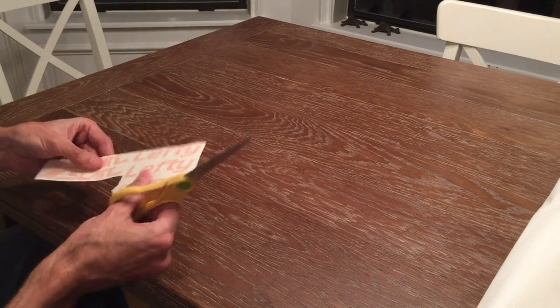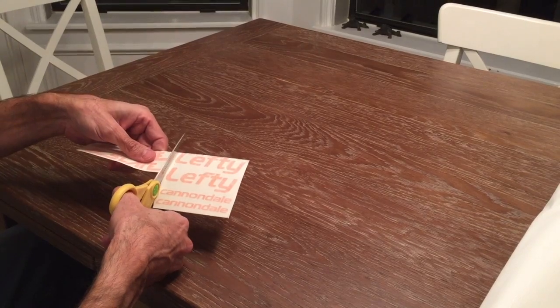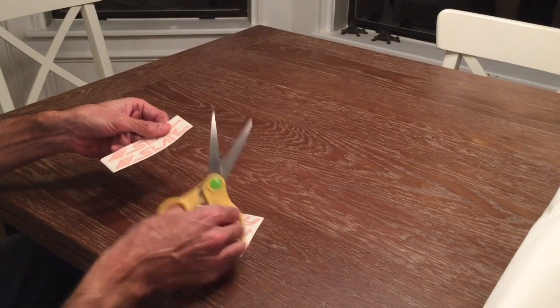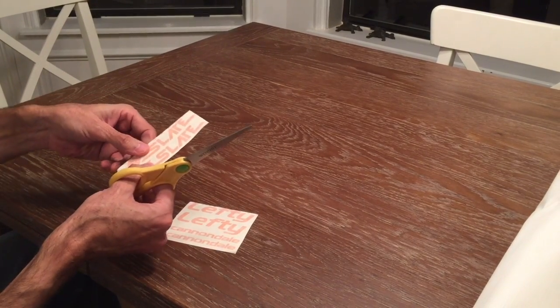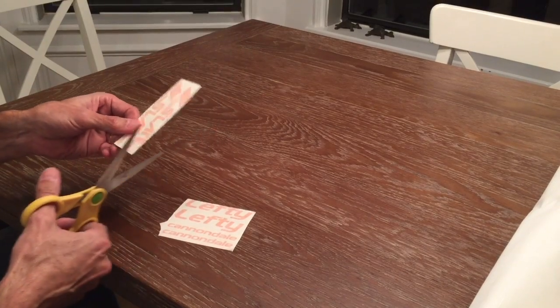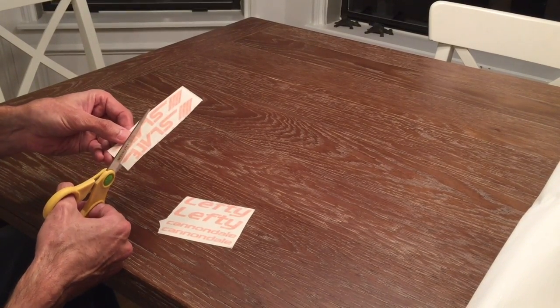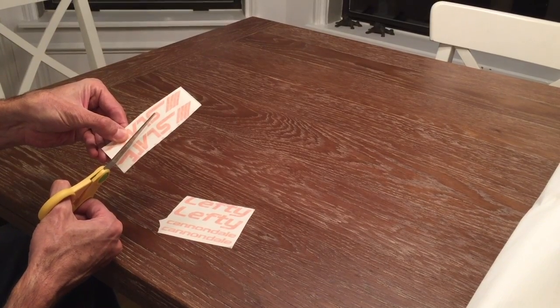Once you've done that, use a sharp pair of scissors to separate the decal that you want to be applying from the rest of the sheet. In this case I'm going to be applying one of these curved slate decals to the wheel. What we recommend is cutting the decal you're going to be applying and leaving a very small amount of transfer tape above and below the decal itself.